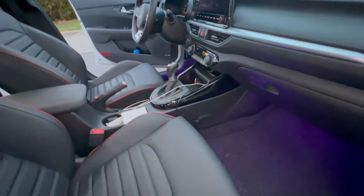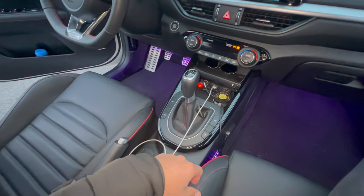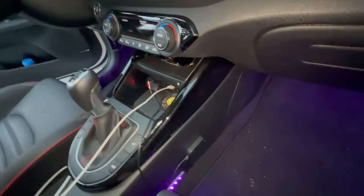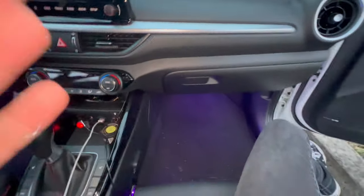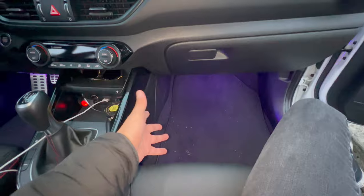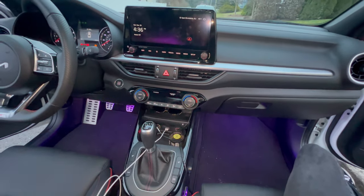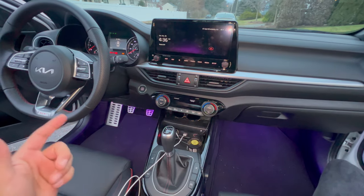That is the lighting kit for the Kia Forte GT — I hope it helps out. It's a little tight to do in this car, but these are the best spots I found. It's not completely hidden, but from the driver's side you don't see anything. It's mainly for me and I love it, and when people get in the car they love it too. It's a nice lighting kit — better than hard wiring — and you can take it out whenever you want. Feel free to leave any questions, and don't forget to comment, like, subscribe, and I'll catch you in the next video.